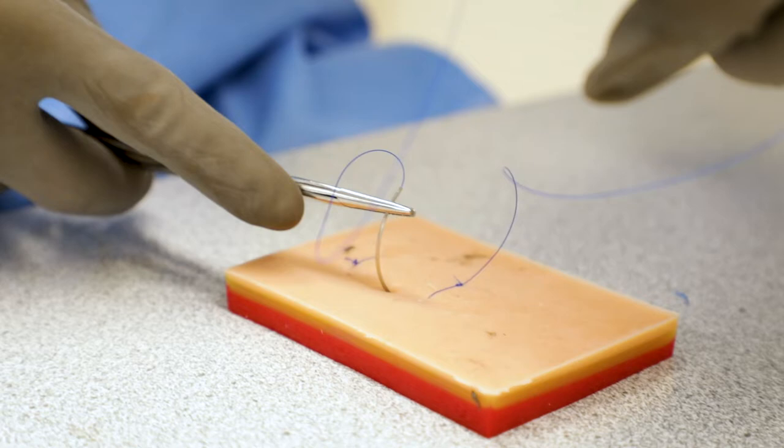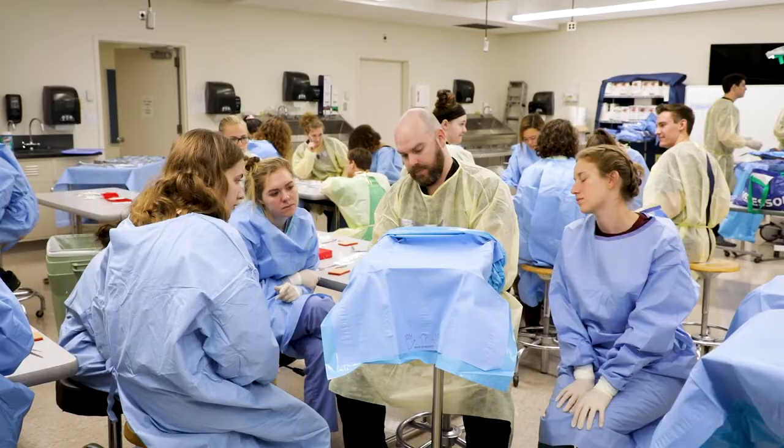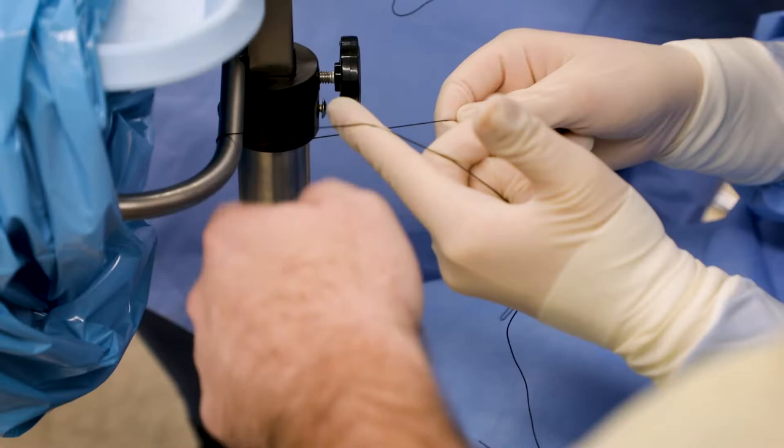For suturing, you always have to practice on a daily basis. Everything is a motor skill, so the more you do it, the better you get.